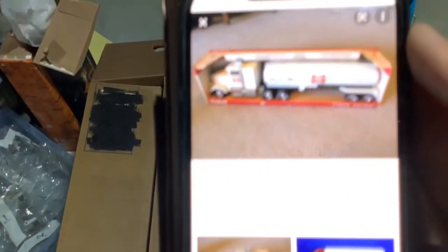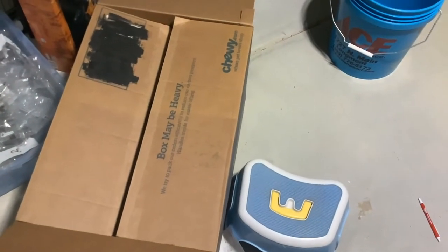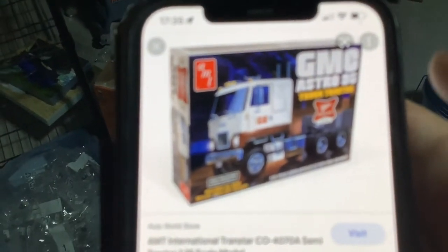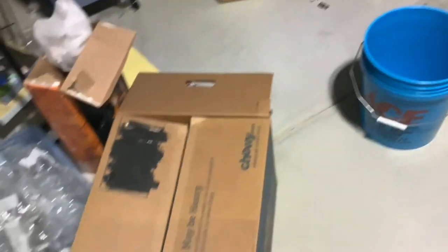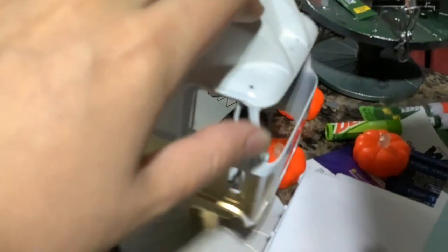This is what modern Miller trucks look like — I just googled it. This is the one I have. We will be building the Fruehauf trailer. Of course for the Astro I'm going to do it weathered — make it beat up, make it weathered like there's paint peeling, because I already see some paint peeling.